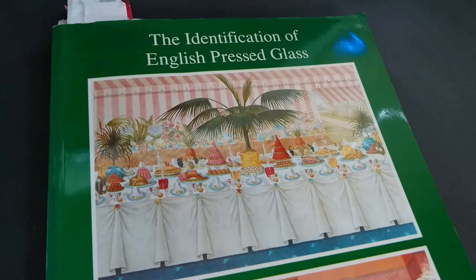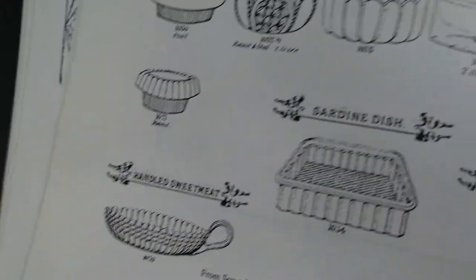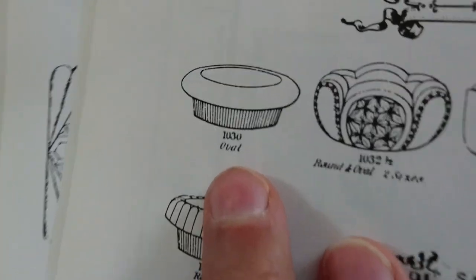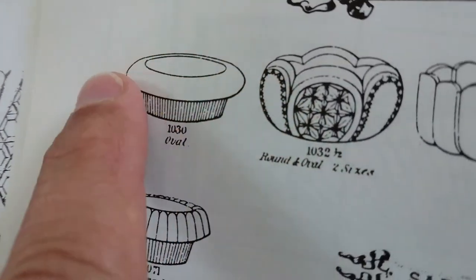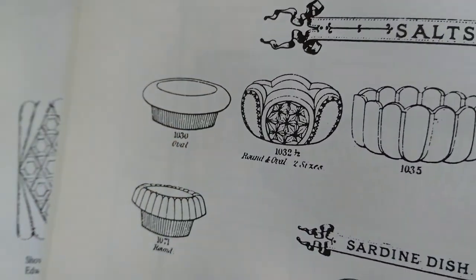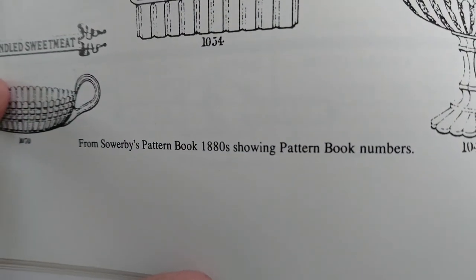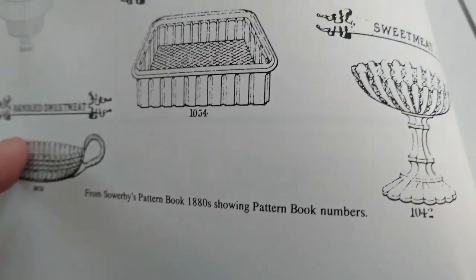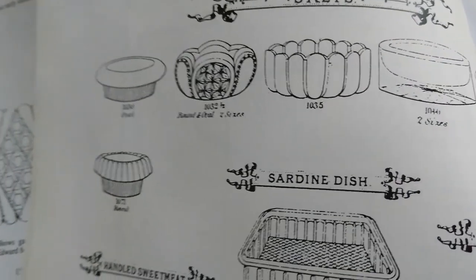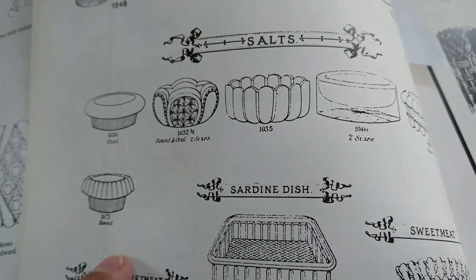The reference I'm looking at is 'The Identification of English Pressed Glass' by Jenny Thompson. The ones shown aren't exactly the same, but they have that same kind of rounded top as the salts I was showing you. These are from Sowerby's 1880s pattern book, so that might be a reasonable date for the design, because this kind of rounded top is not usual — it might have been fashionable for a period.